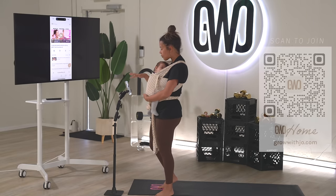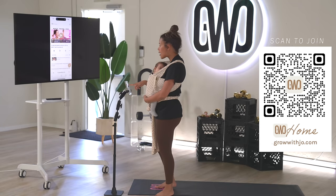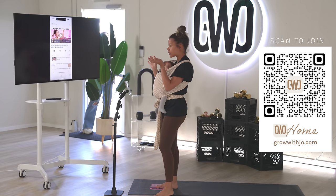Right now on my phone I have Grow With Joe Home. You can mirror it to your smart TV, which is what I've done — I've just mirrored what I have here. I'm going to make it full screen so we can follow along on the TV.